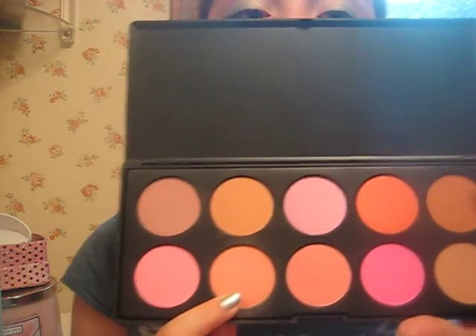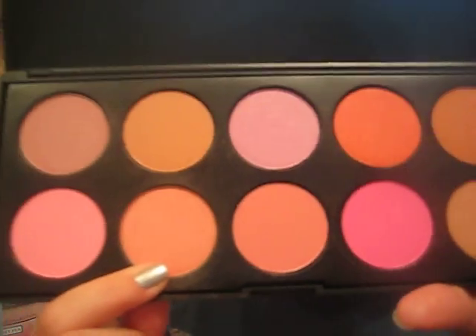Then I did my cheeks really quick with my Sonia Kashuk Blush Brush and I just took out of my Coastal Scents Blush Palette this color in the second row, the one on the bottom. It's just a nice peachy color. We want to keep our cheeks kind of nude because we added a lot of color onto the eyes.